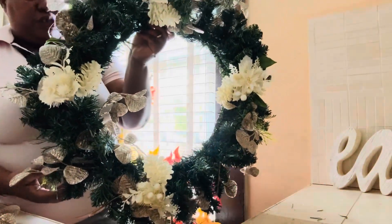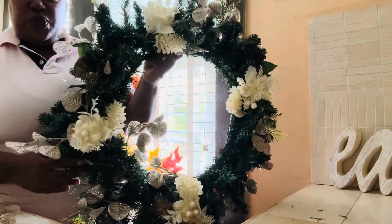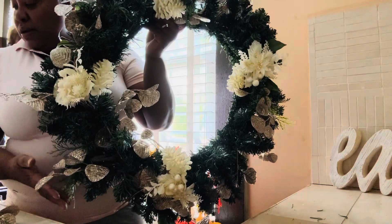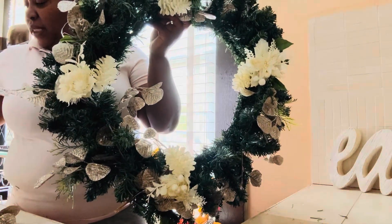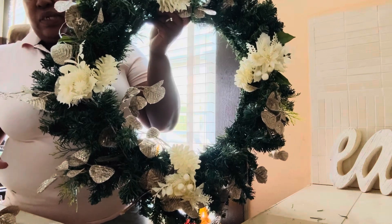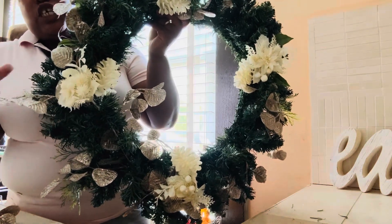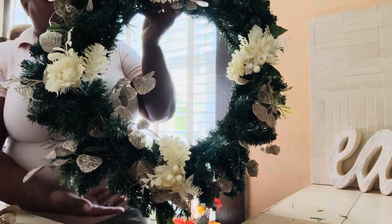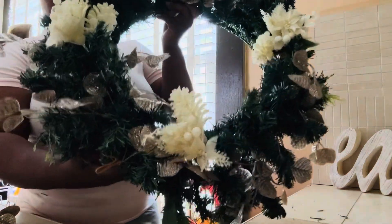This is what we're looking like so far. I think I'm going to add some ribbons in here. Let me just go ahead and try to finish it off and I'll come back and show you how it turns out.